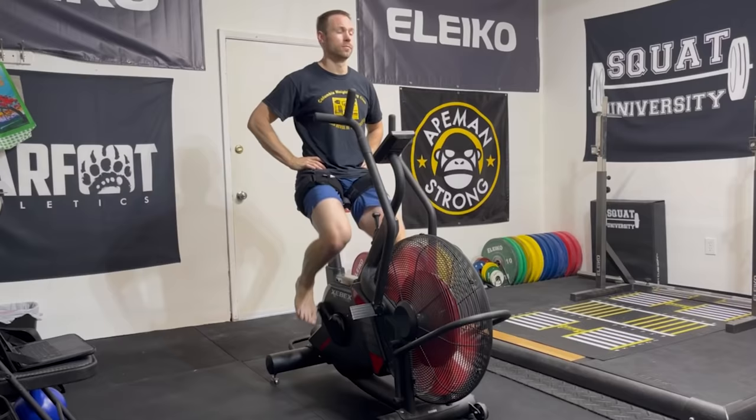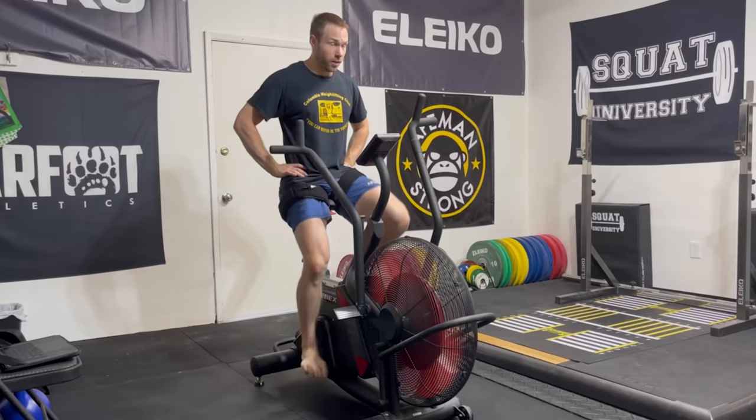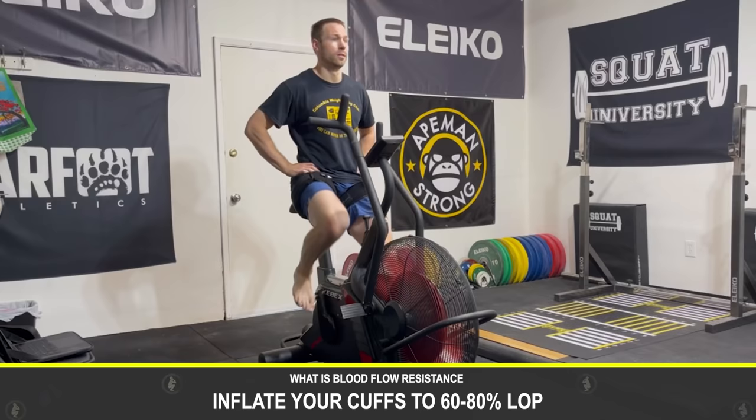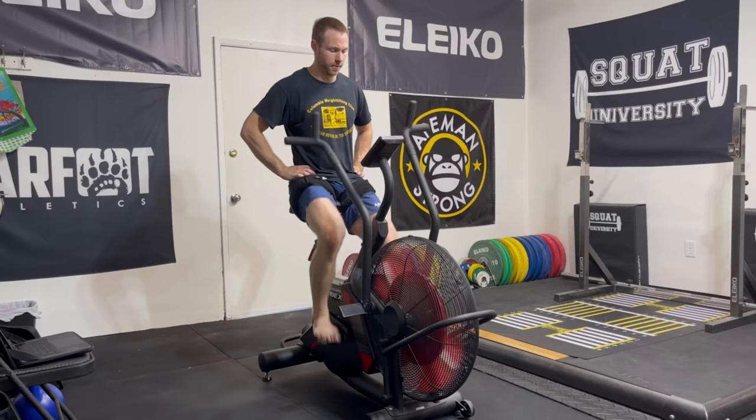Next, let's talk about how you use BFR to improve your aerobic capacity. By using BFR with short 10 to 15 minute bike rides, we can bring out excellent cardio improvements while eliminating the harmful effects of long-duration endurance training for the strength-building process. For a strength athlete, improving your VO2 max can help enhance your recovery between workouts and in-between sets of lifting. For this purpose, inflate your cuffs to 60–80% LOP and just ride a bike at light intensity. You should strive for a pace where you could have a conversation. You don't need to go fast. This will also bring out a very intense pump in just 10 to 15 minutes, so have fun.